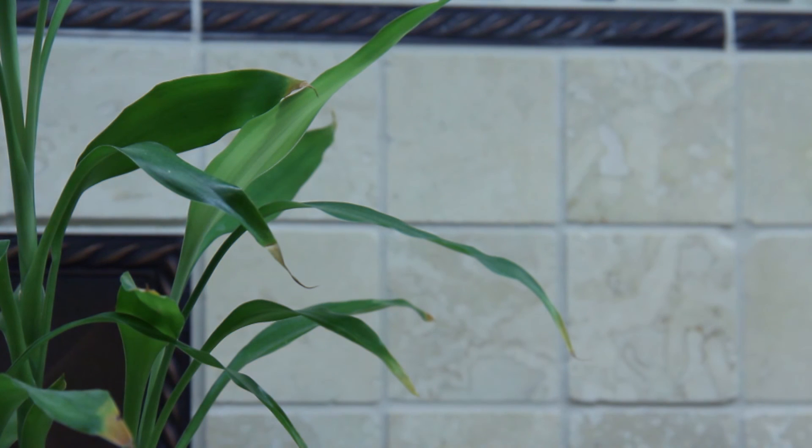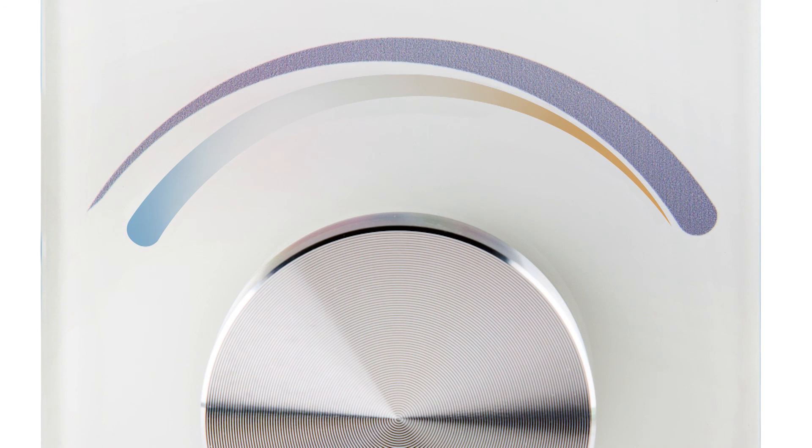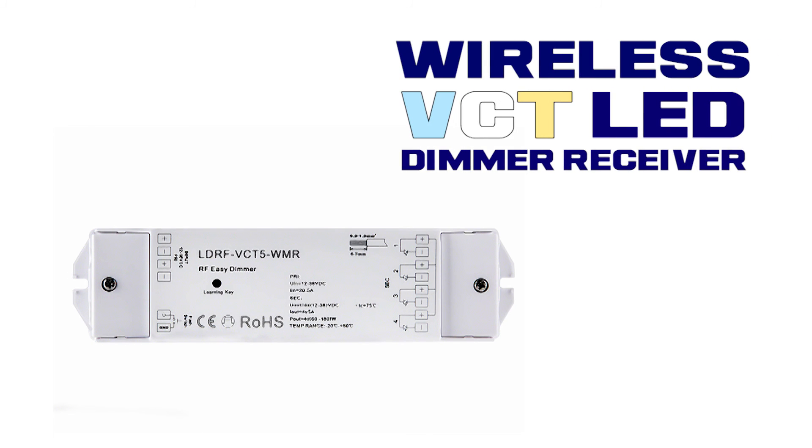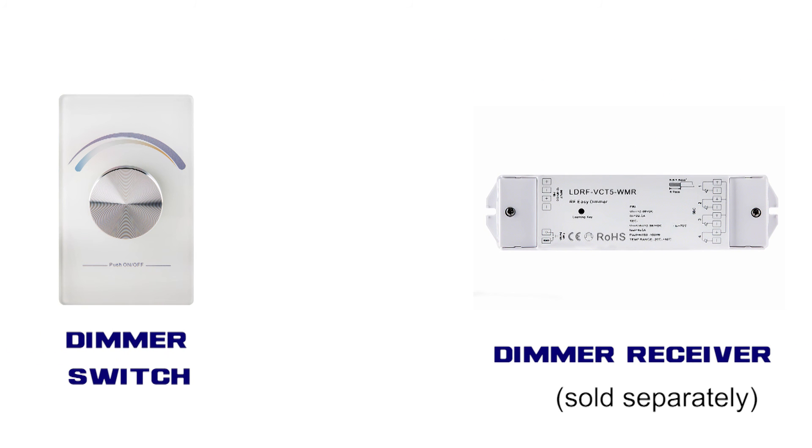Create a mode that changes the temperature of light. Designed to fit in standard wall switch boxes, controlling the LED strip or other LED lights. Controls any 12-24V DC LED strip from up to 100 feet.